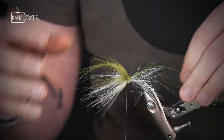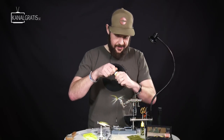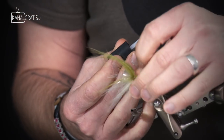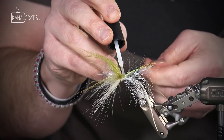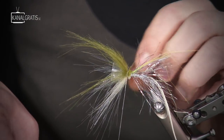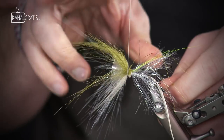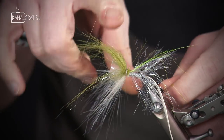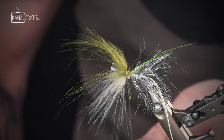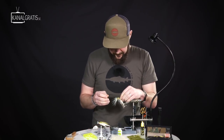I trim off just a little bit of the butt ends pointing backwards, not all of them because you want them to build a little bulk to give some volume to the head. Then I fold everything forward to finish off the tying part. I take some glue, find an open space to wrap some thread, put just a little bit of glue on the thread, wind it in the same spot, then do a big whip finish. Cut off the thread, and now we're going to fold everything backwards.